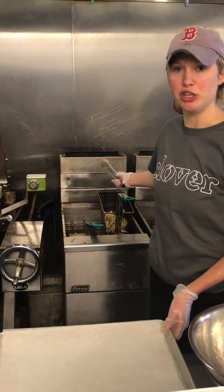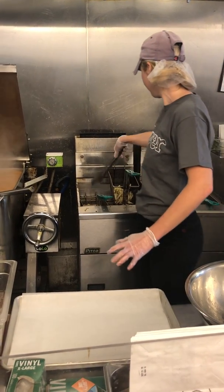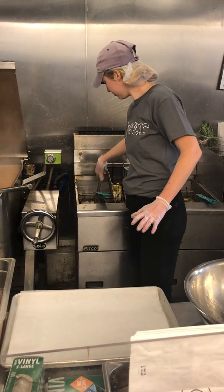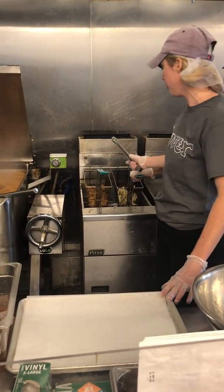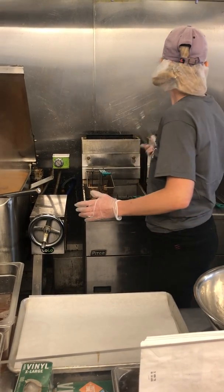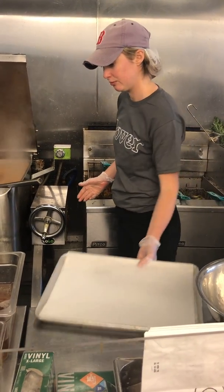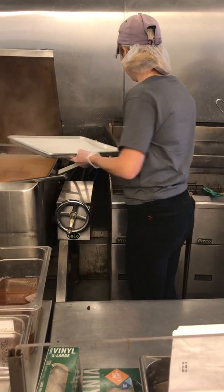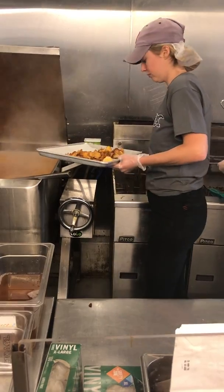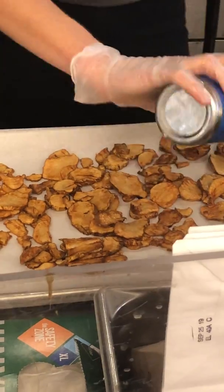So I have here set up a sheet tray with parchment paper, and I'm going to put the sunchokes on that after they're done frying. After they come out of the fryer, we are going to lightly salt them. I'm going to set my timer for the sunchokes. I'm going to let them drain before I put them on the parchment paper to remove some of the oil. Once they've drained, we're going to put them on the parchment paper and just lightly salt them.